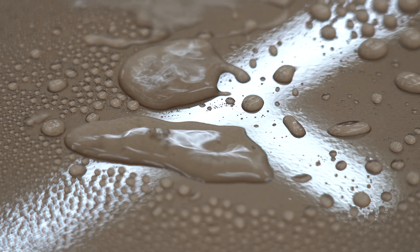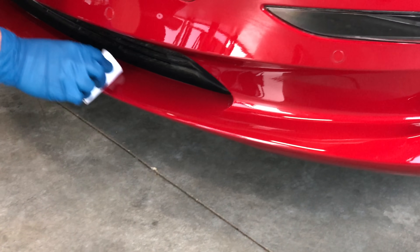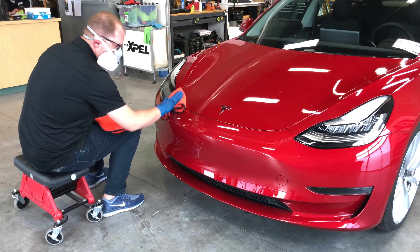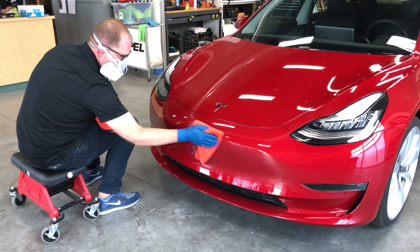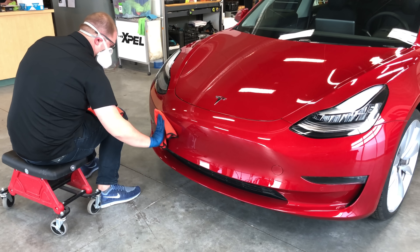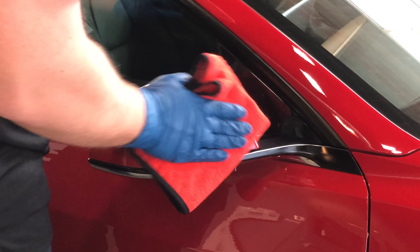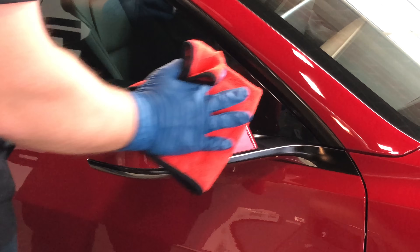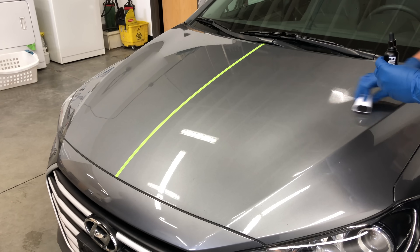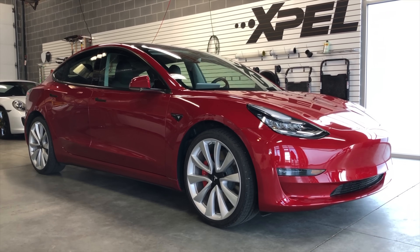A huge thank you to Expel for partnering on the video and for sharing so much information about ceramic coatings. If you're interested in having Expel ceramic coating installed on your vehicle, I've included a link to their dealer locator in the video description. I'll also include additional information about pricing, as this will be dependent on how much paint correction is required, paint protective film coverage, and installer labor rates based on location. Thank you all so much for watching — if you have any questions or comments, feel free to leave them below.